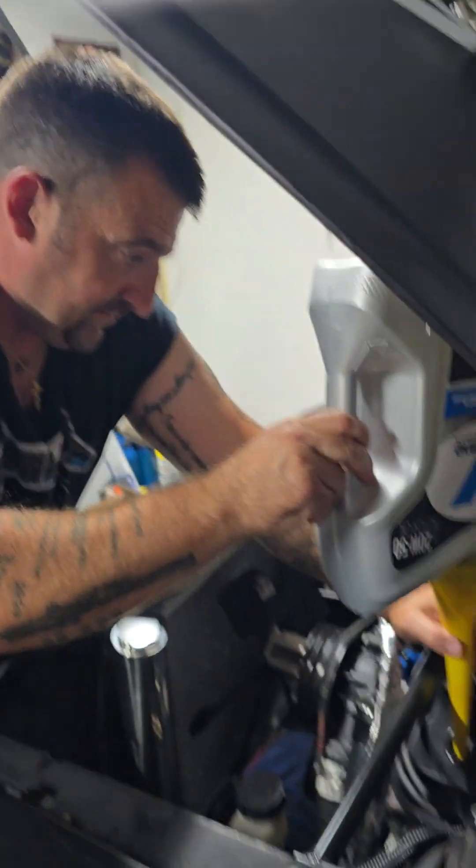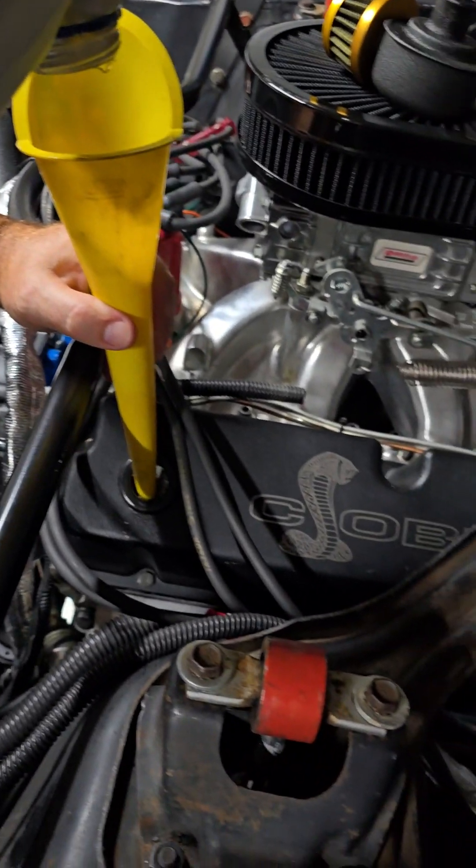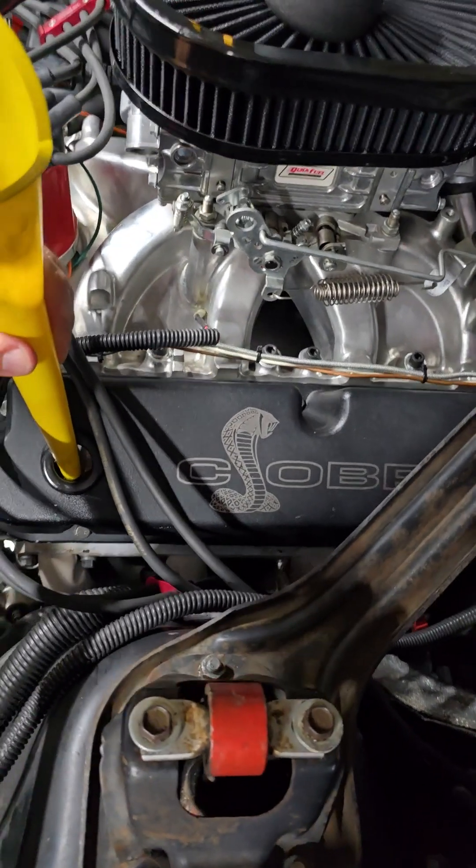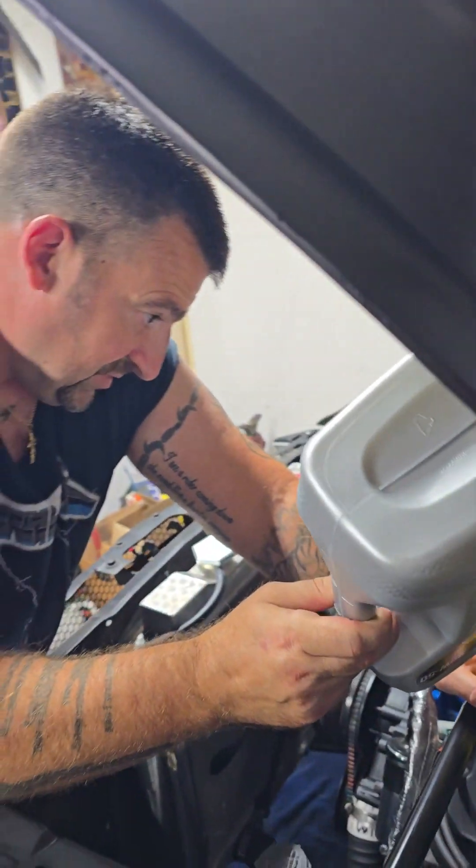Just giving it the last few drops of the Valvoline. Takes a little while — there's a baffle in there. Doesn't flow so easy, but take your time. You'll get there.